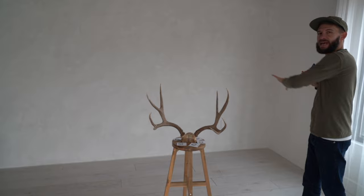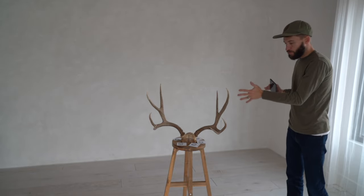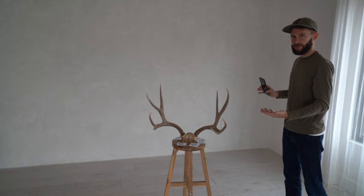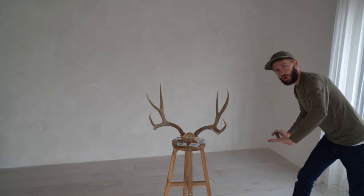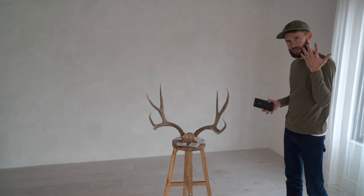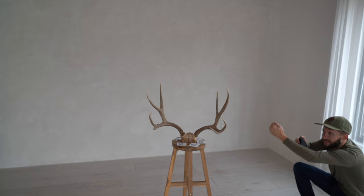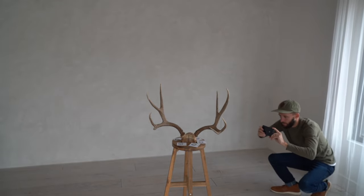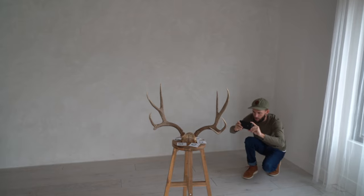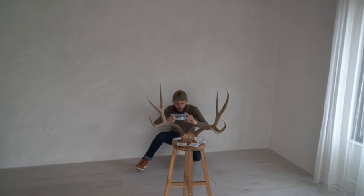Once you've gotten photos from at least that one angle surrounding it, you're going to look to get photos from above and from below. One reason I put this on a step stool is because it allows me to get underneath a little bit easier. Sometimes I've had these propped on the ground and I'm on my belly doing an army crawl to get that underneath perspective — that's fine. So now let's do some photos from underneath.